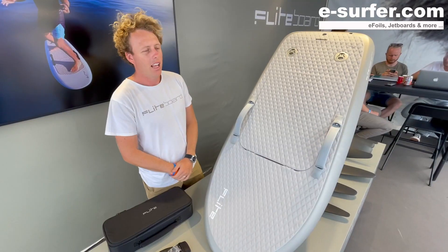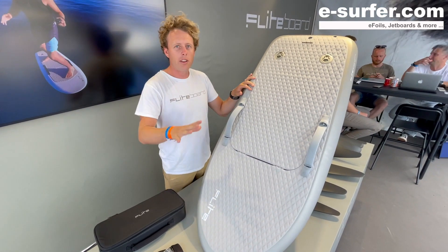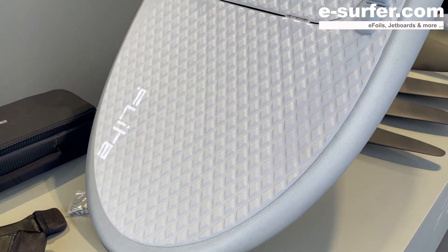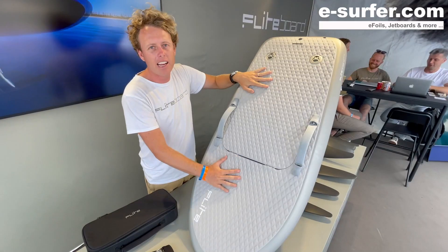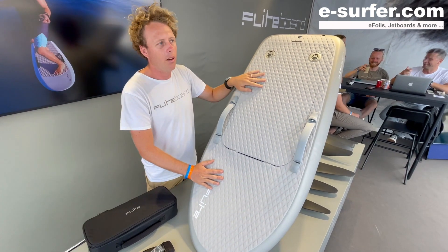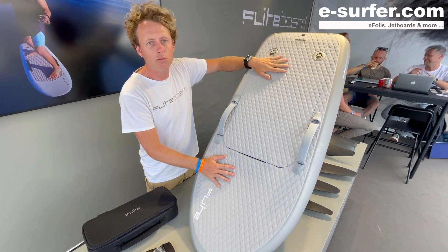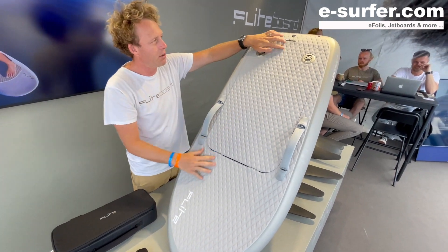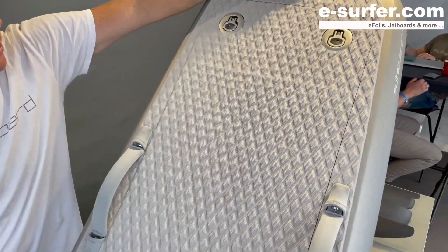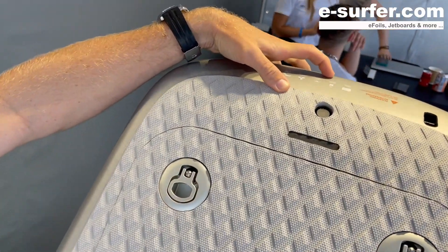It will stop — this is preventing people from cutting their fingers when the board is not in the water. Another feature of the flight board: the Series 2 also has an upgraded deck pad. We have dimples all over the pad to add that extra grip while you're riding, extra non-slip, and it's really comfortable. You can see the comfort and cushion in the texture.